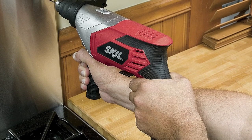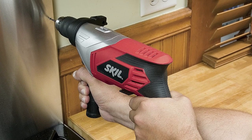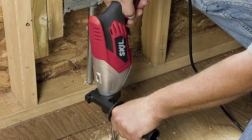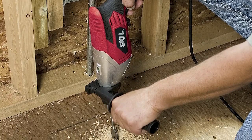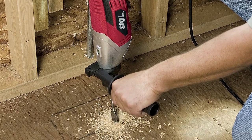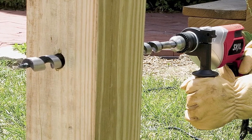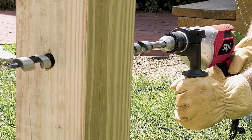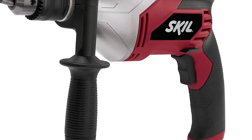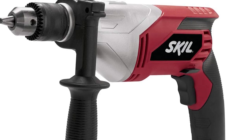Skill 6335-2 — a 7.0-amp, 1/2-inch corded drill built for big projects. Its potent motor makes it a go-to for serious DIY enthusiasts, effortlessly boring through hard and soft woods and various materials. Steady your grip with the side-assist handle, ensuring precision even on demanding tasks. The variable speed trigger smoothly ramps up from low to high speeds, and the two-finger trigger with a lock-on option grants enhanced control.